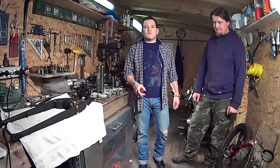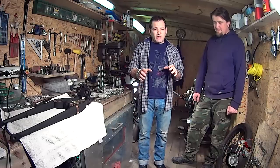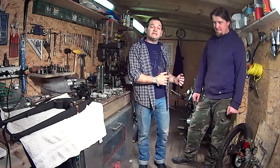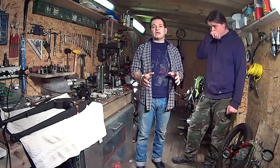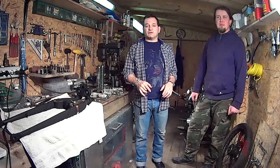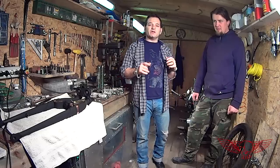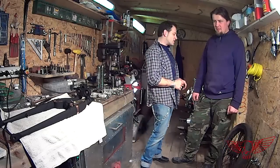Hey everybody! I'm here in the shop of Roma Custom Bike to reassemble the Springer fork of my '91 Softail that we took apart in part one of this episode. I'm here with Janos Spolsky-Raid Wilczek who will give me a hand. Let's get it started.